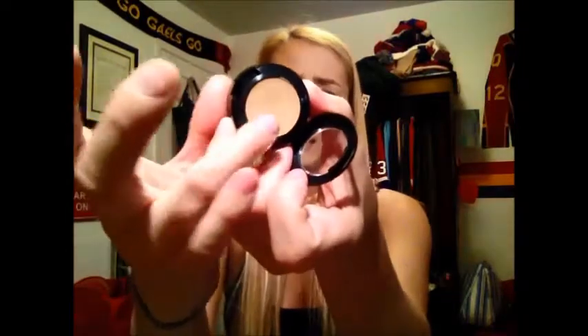The first one is the MAC Studio Fix Fluid Concealer, which has an SPF of 35. It comes in a pot like their eyeshadows do — it's a cream concealer.